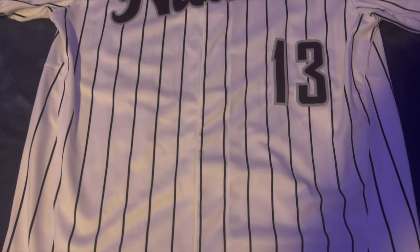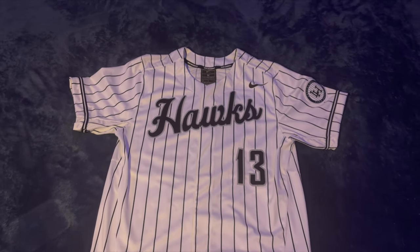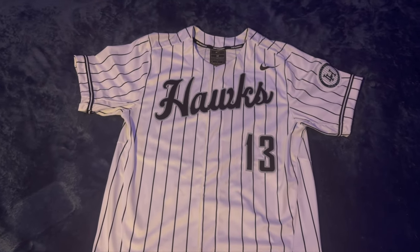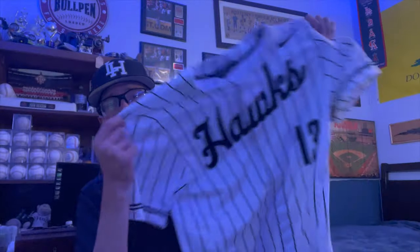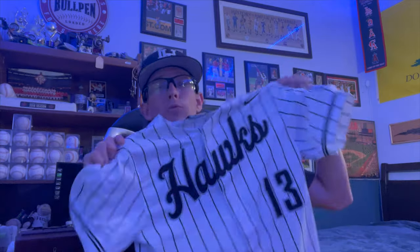Now on to our new jerseys that we literally just got — they are the pinstripes. Some people don't like pinstripes, but these are actually really clean. They're all white jerseys with black pinstripes stitched in, number 13 on there with stitch lettering. We also got a patch on the side. We've got a game tomorrow so we're wearing these for our home games — can't wait to rock these this year.